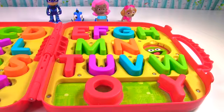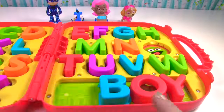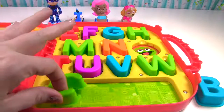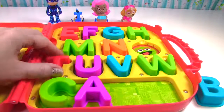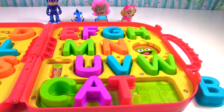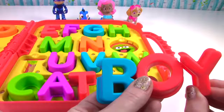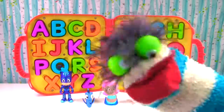Someone else has the letters O and Y in their name. It's Catboy. B-O-Y is boy. C-A-T is cat. When we put together the word cat and boy we have Catboy. I hope you had fun learning letters and colors. Have a great day. Bye-bye.